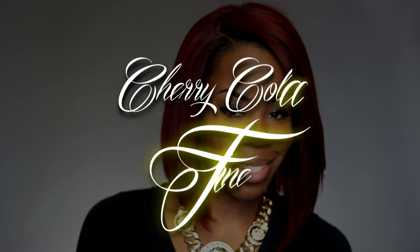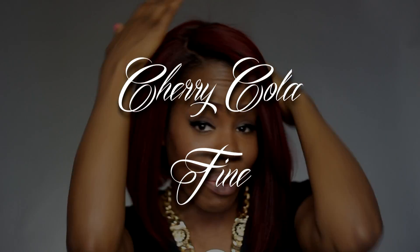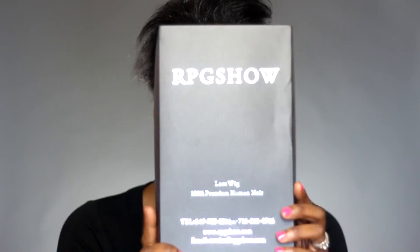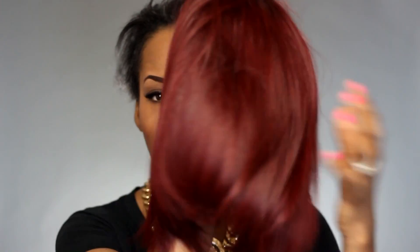Hey everybody! So today's video I'm going to be sharing you guys this cherry cola fine hair that I got on right now. This is from RPGshow.com and this lovely luscious hair — oh my god y'all, I am so in love. Y'all know the contents, everything that comes with it, but I had to get back to this beautiful wig y'all.